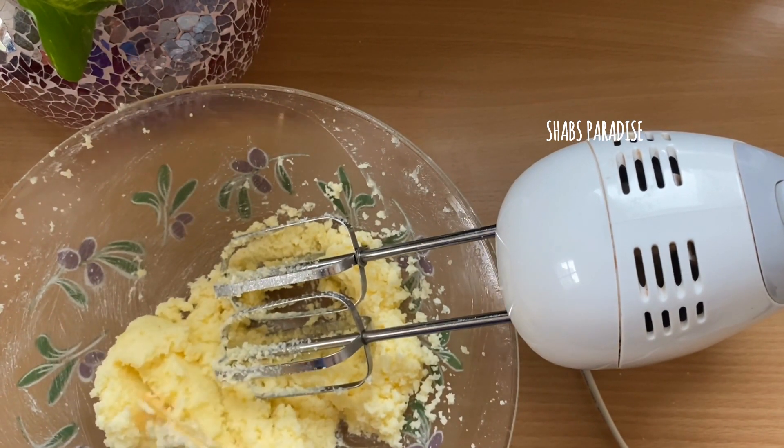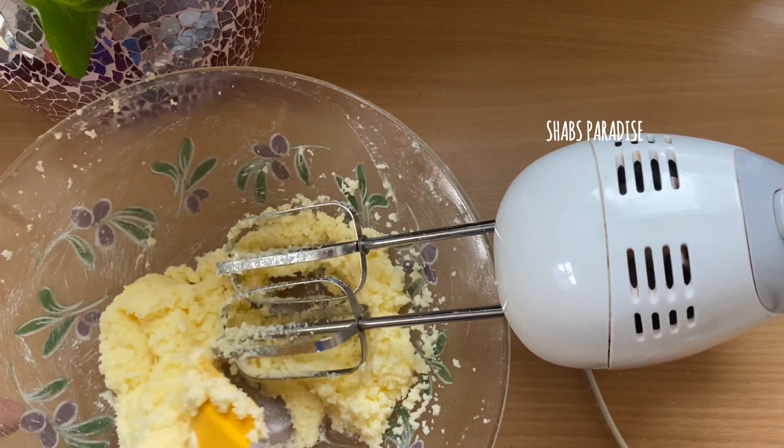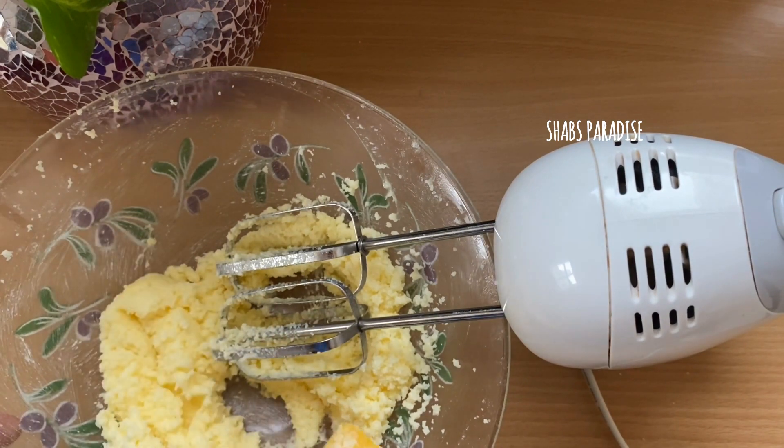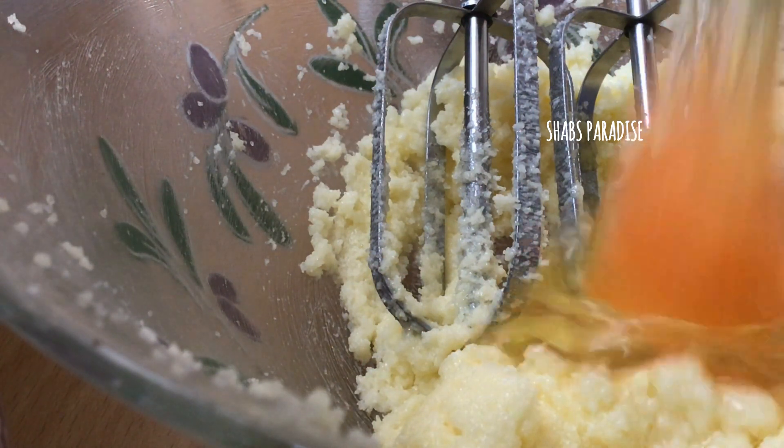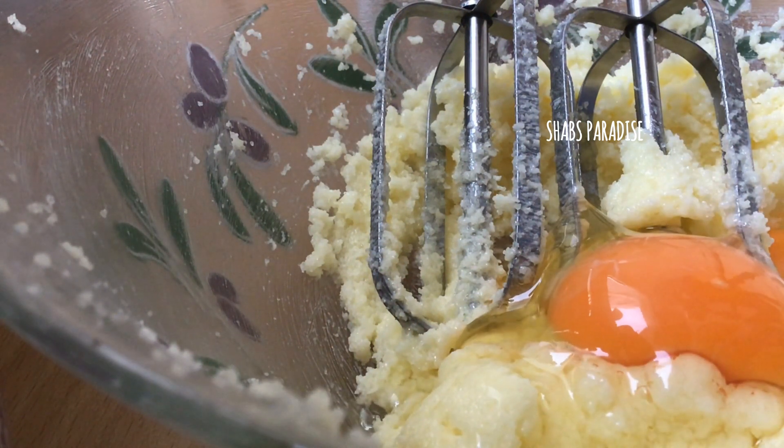Now we will mix in 2 cups of the plain flour. We will mix the flour together.